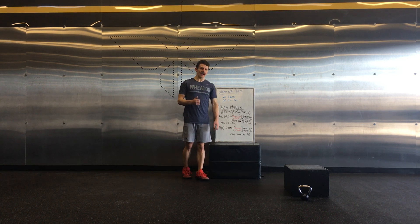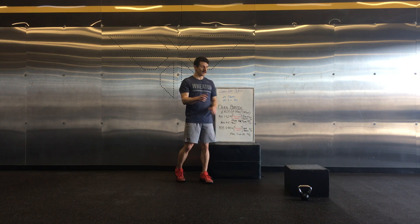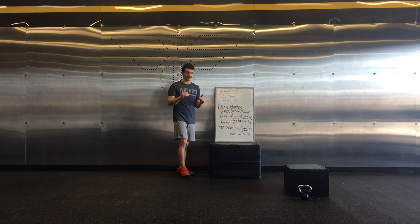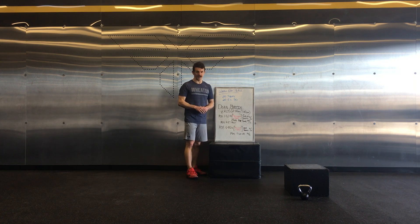Dean Martin has eight rounds. Set up your clock for eight rounds of two minutes of work and one minute of rest. The first three rounds are work — two minutes on, one minute off. The middle two rounds, rounds four and five, are nothing; it's all rest. You get a lot of rest in this workout. Then the last three rounds is going to be two minutes on and one minute off again.